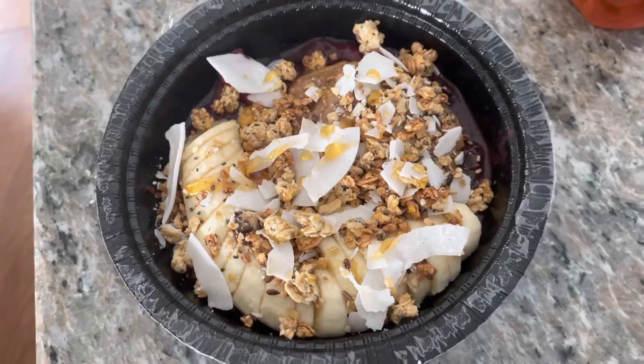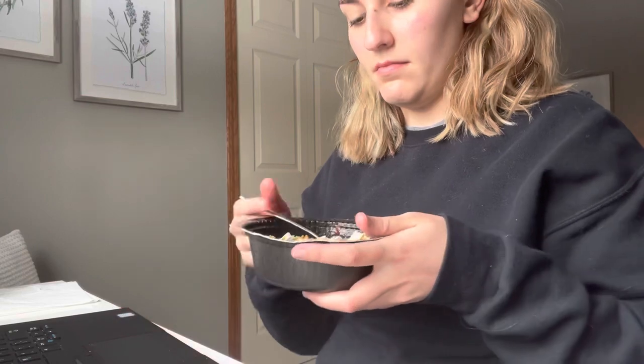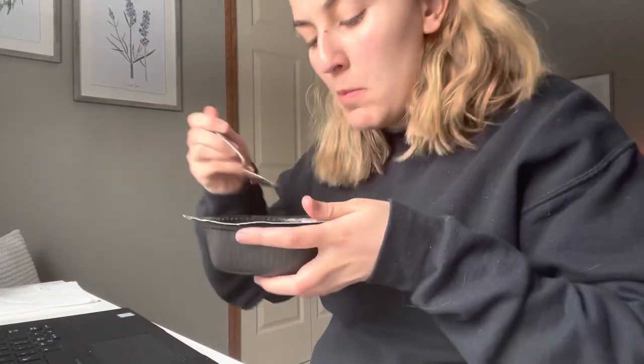That's really all I do when making these — it tastes so good and it's really affordable compared to going out and getting an acai bowl from a juice place. I ate it while doing a quiz for one of my classes. It's a really great breakfast, or even lunch — sometimes I have it later in the day.